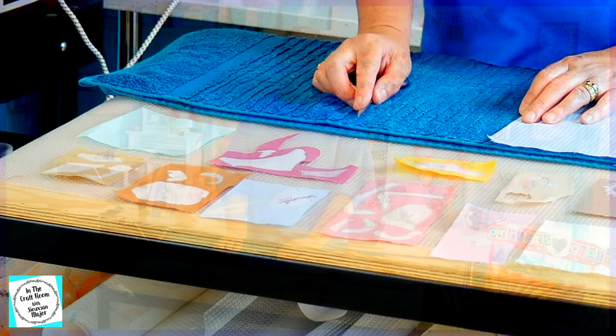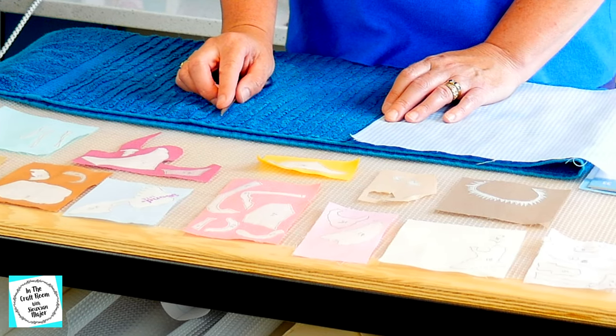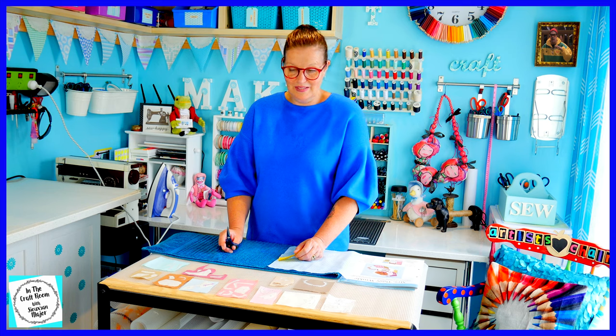All of our bonderweb pieces have been pressed down onto their designated fabrics. I'm now going to very carefully cut these out. More cutting — lots of cutting in this particular appliqué square. I'd have to say that this is the most complex and detailed out of all of them so far.